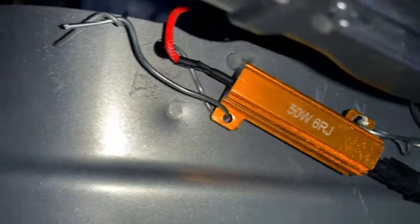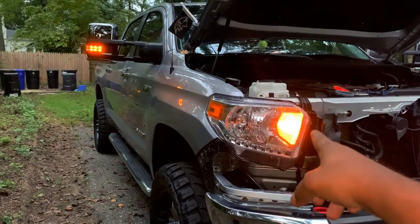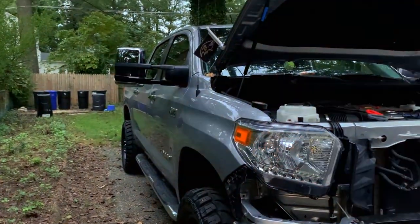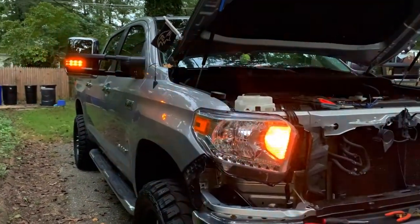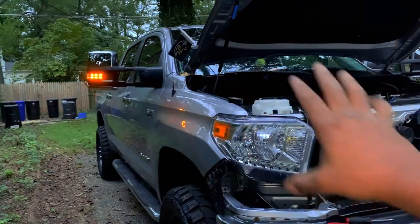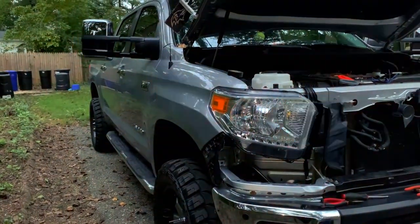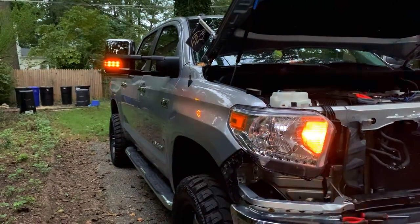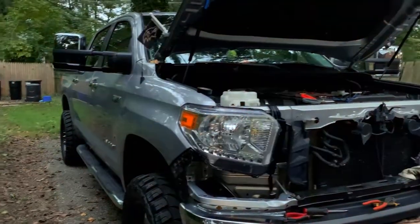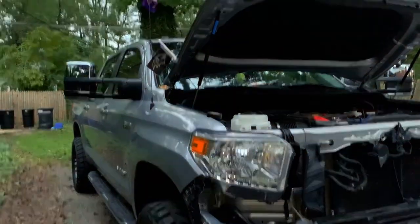Since I didn't have the resistor with this bulb before, all my lights had the hyper flash - even my towing mirror lights. Now as you can see everything is the way it should be, and I don't have that crazy hyper flash sound in the cabin that drove my kids crazy. We're good to go - it just looks so damn good. I'm going to knock out the other side, put everything back on, and show you the finished product.